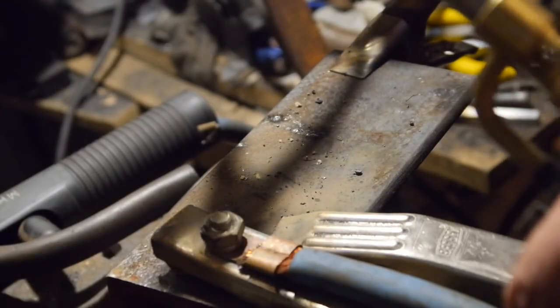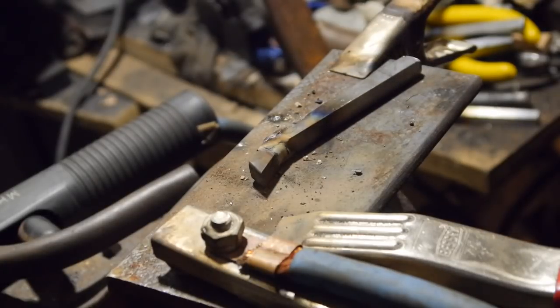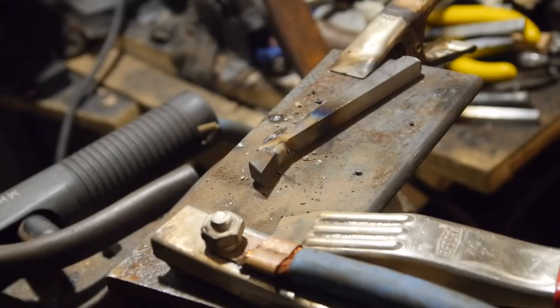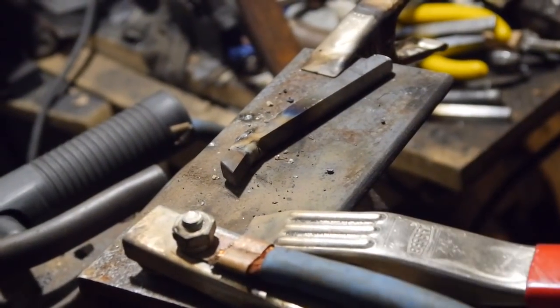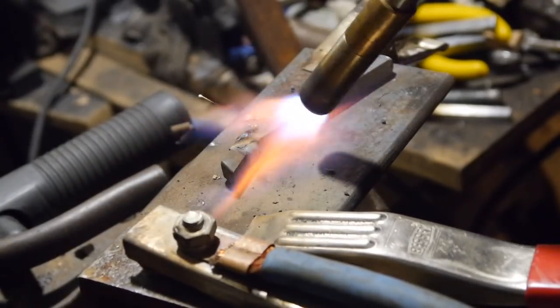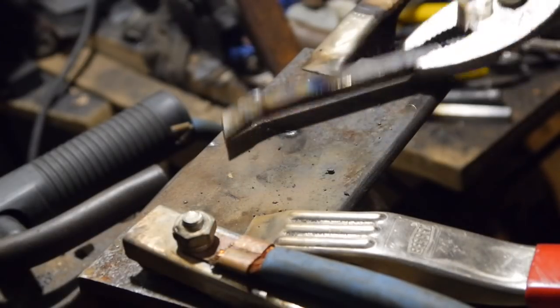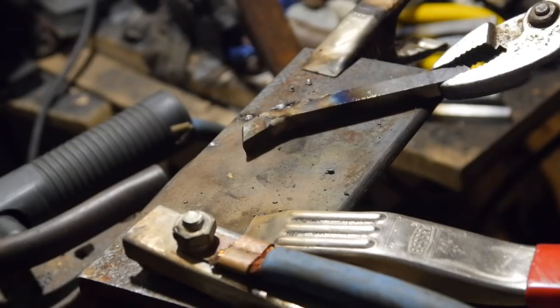Hit the 4140 with a torch — you don't want that to cool down too fast. Ideally you'd use mild steel. Just giving this a little heat; it's been a minute. There you go, we'll brush this off a little bit.